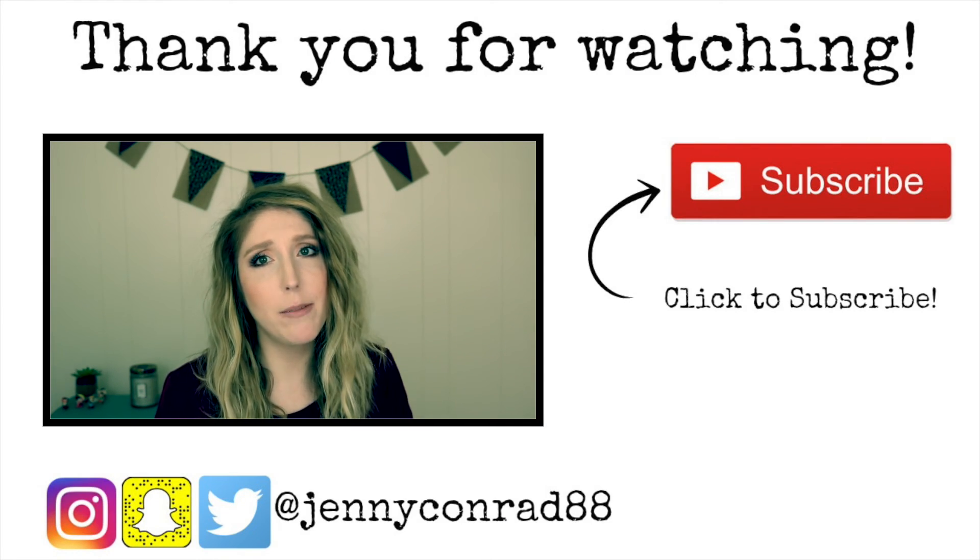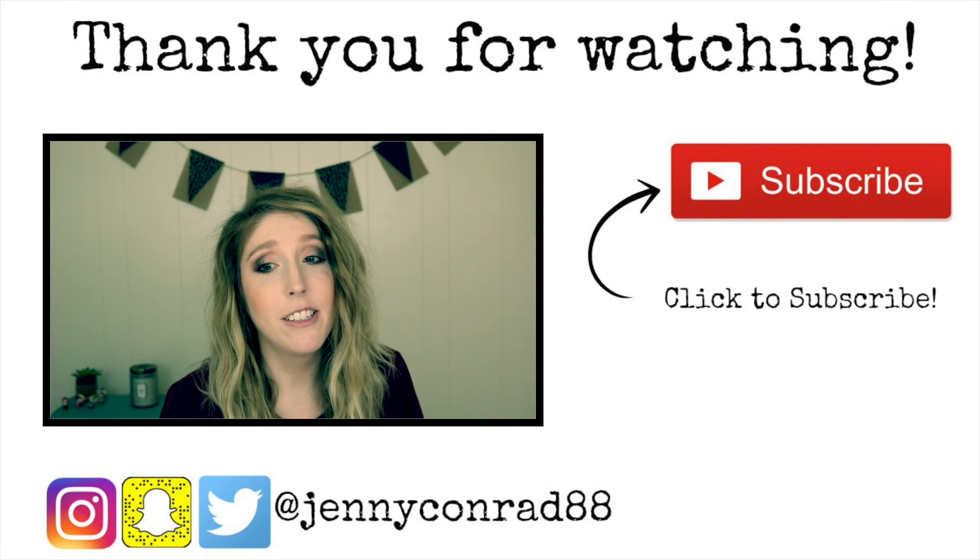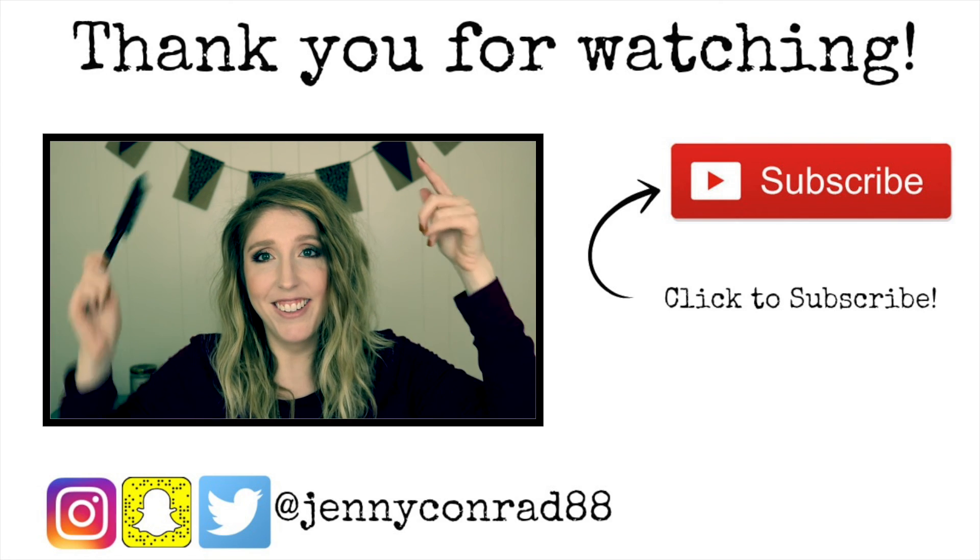All right, so that completes this hair tutorial. Let me know if you like this kind of thing — I don't claim to be an expert on hair whatsoever, it's definitely not my strong point. But if you like this, maybe there are some other things I can show you how I do. Just let me know in the comments section, and I'll have links to the waver I use down below as well as a couple other ones. Give this video a thumbs up if you liked it and please subscribe for more videos. I hope you guys are having a great day! You know that day one is straight, day two might be straight or curly, day three is curly, day four might be curly, and day five is a bun.